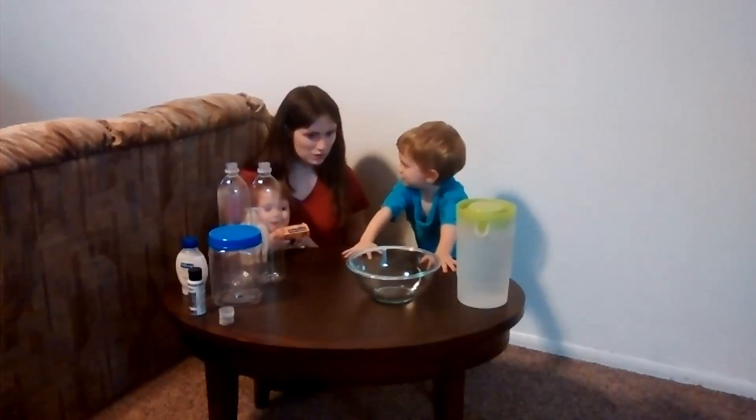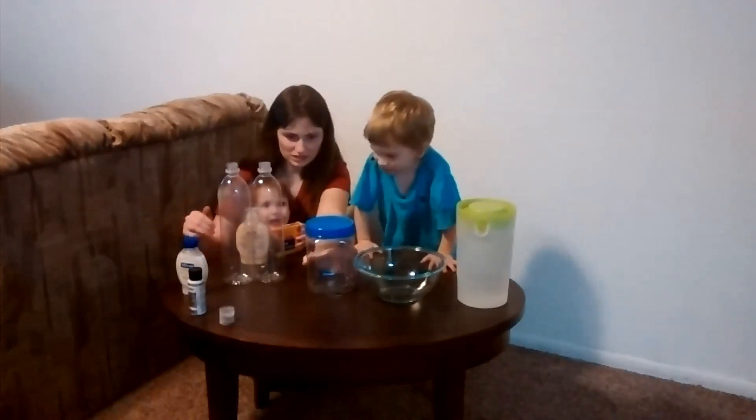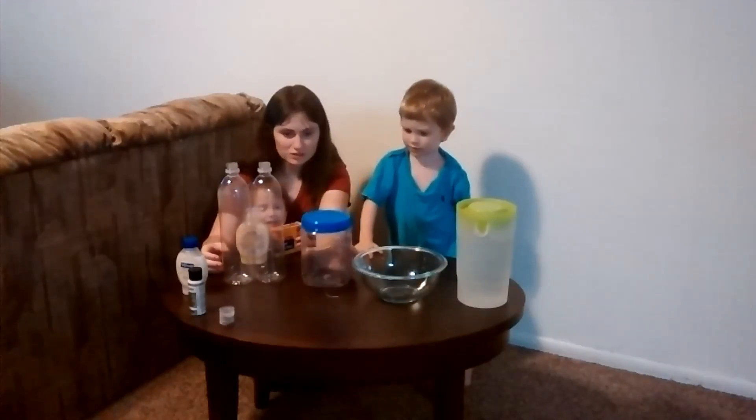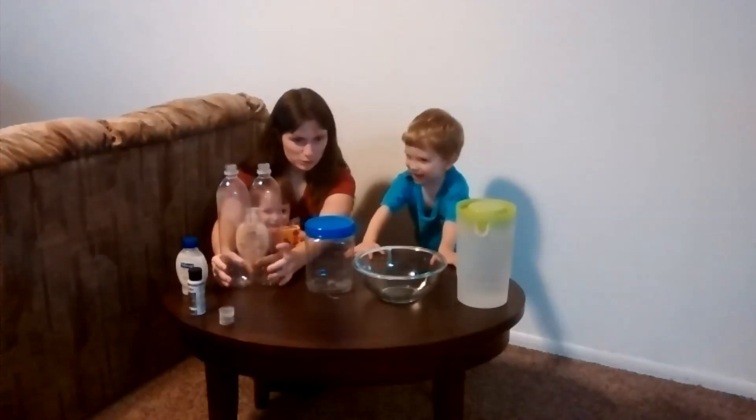Okay, so we are going to do a hurricane in a bowl, a hurricane in a jar slash container, and a hurricane in two bottles!